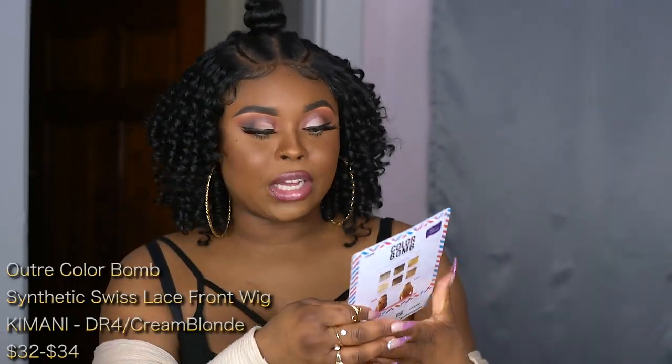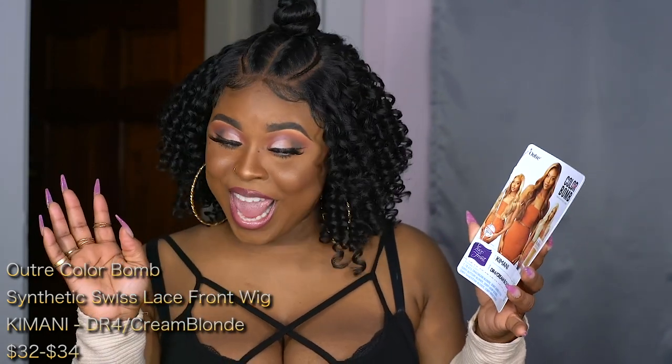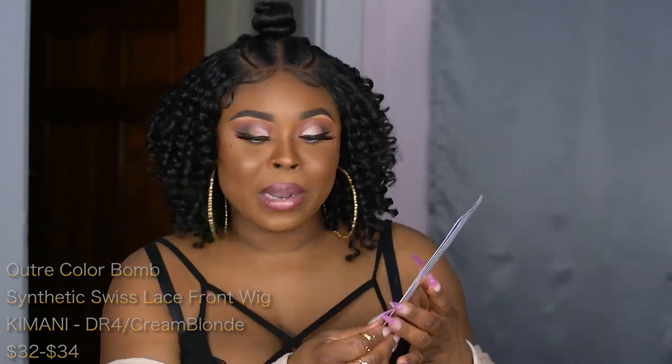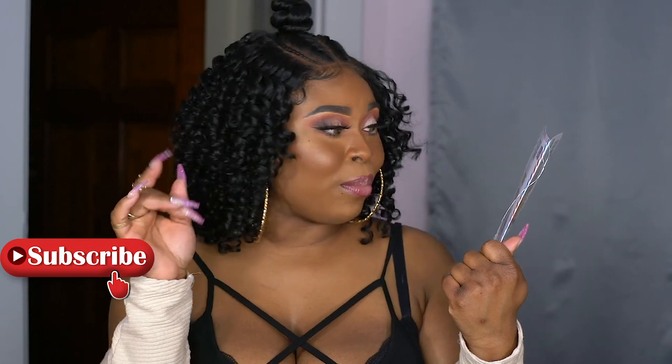This is the Color Bomb collection from Outre, the style Kamani. The color that I got — and I am in love with the color — is DR4 Cream Blonde. The Kamani collection is all about different blondes. We got the deep golden tone blondes, buttery blondes, we got all of that.